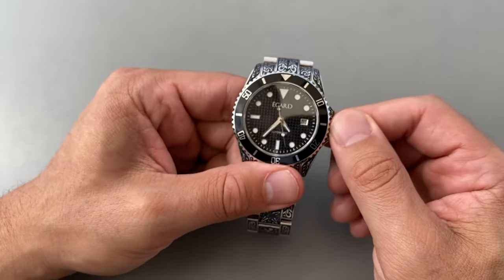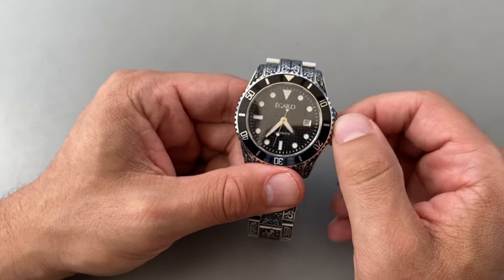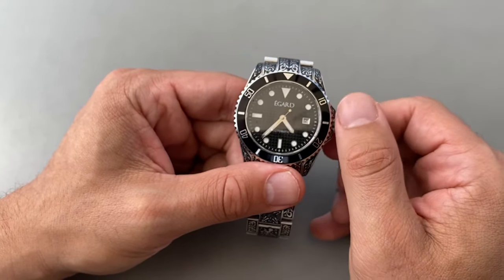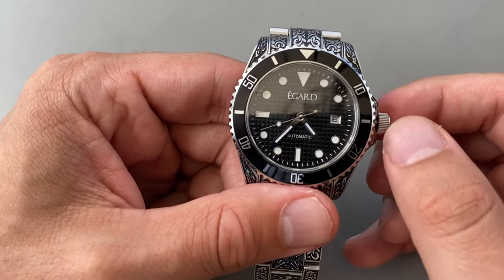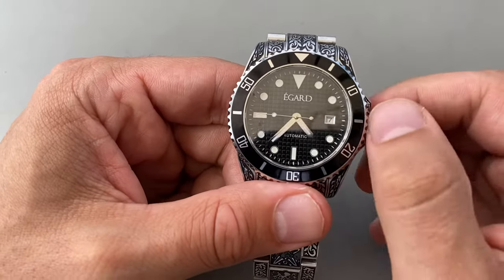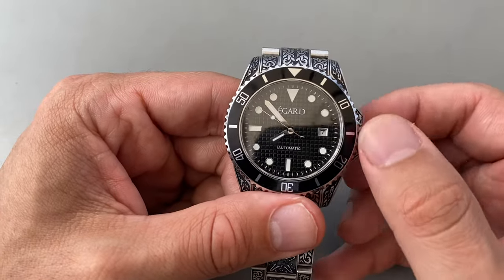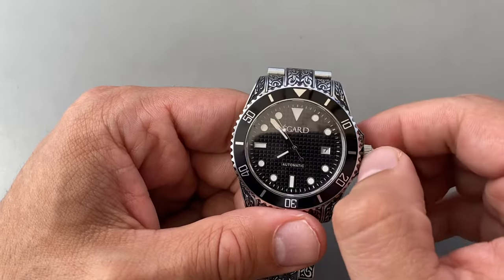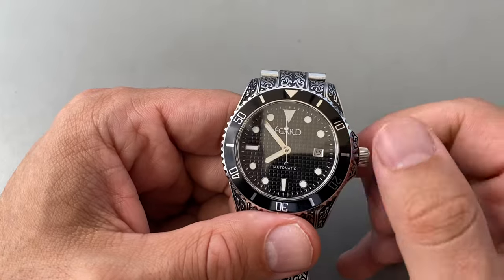I will push in all the way again. So now I'm in that first position — I'll give a light pull toward myself, and as I turn the crown, you can see the date starts to change. The date's changing. There are three positions to the crown: all the way out is the time setting position, all the way in is the manual wind position, and that middle position — that little click — is the date setting position.